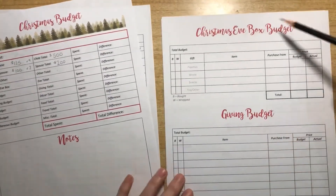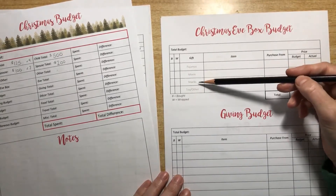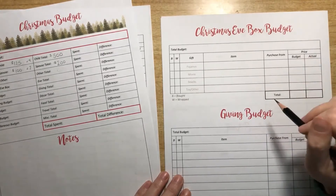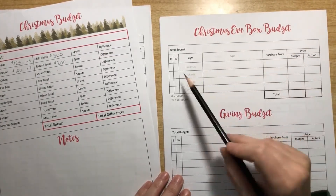We also like to do a Christmas Eve box, so there's a section for that where we give pajamas, a movie, and some snacks. We've done toys in the past but we're not doing it this year — we get enough toys on Christmas. So budget that on here.